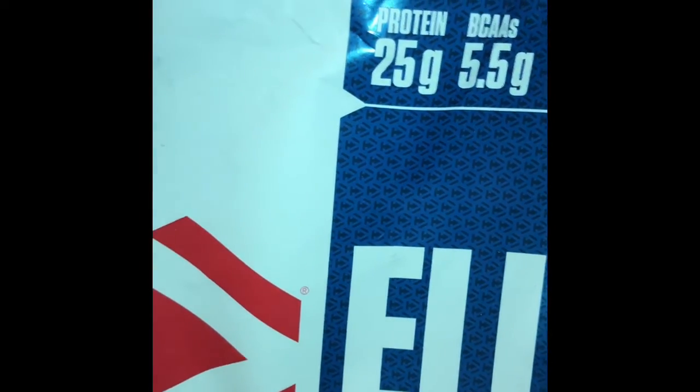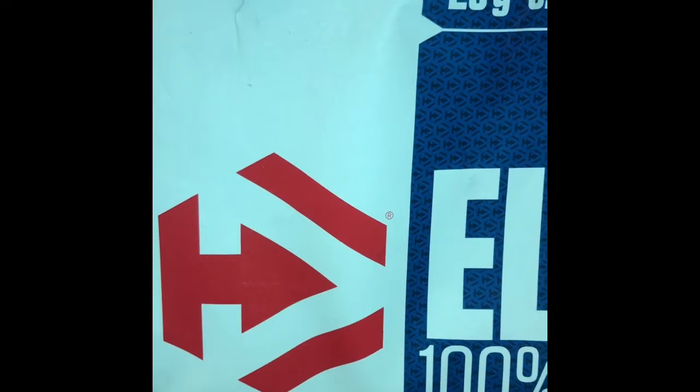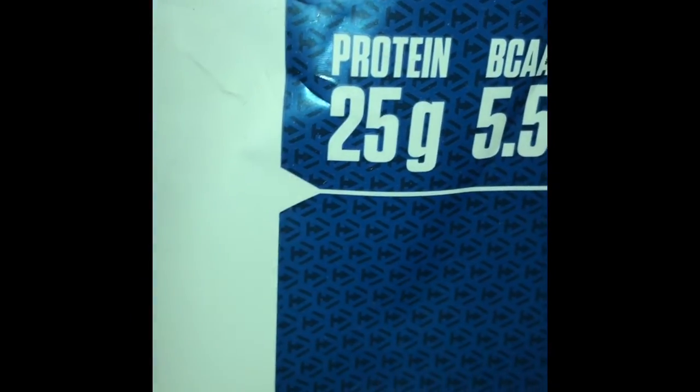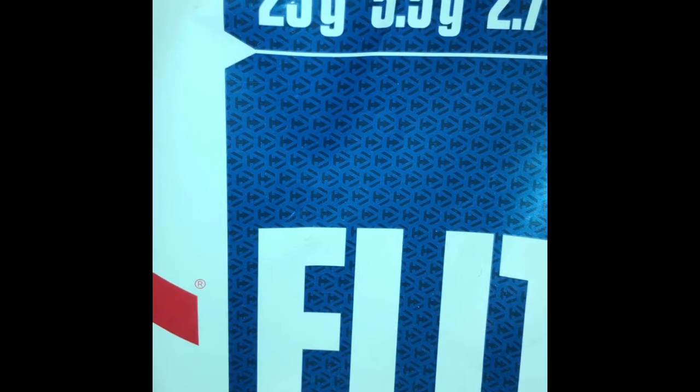I'm taking a break right now and I'm gonna make everybody a protein shake. Three people wanted chocolate — there are two of the chocolates I've already made. I didn't feel like using my Vitamix so I decided to use my Magic Bullet. This bag right here is the 10-pound bag of vanilla protein powder, and everybody else wanted vanilla, so yeah — taking a little break and then I'll be back at it.